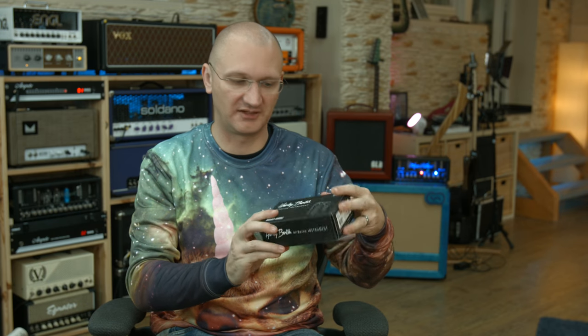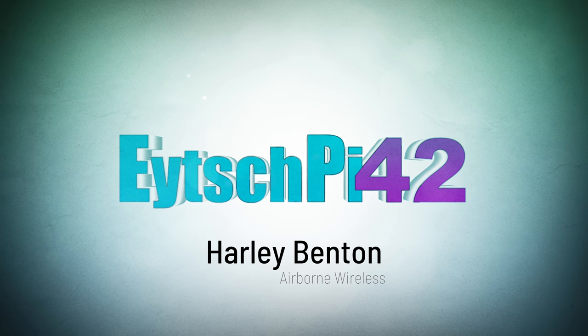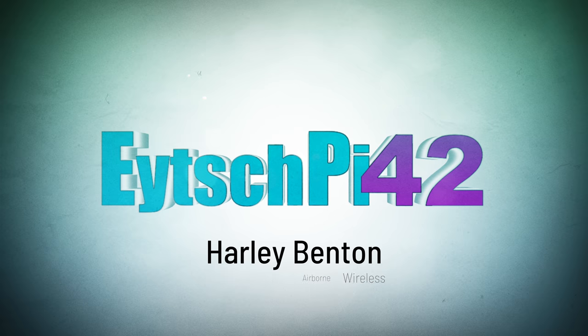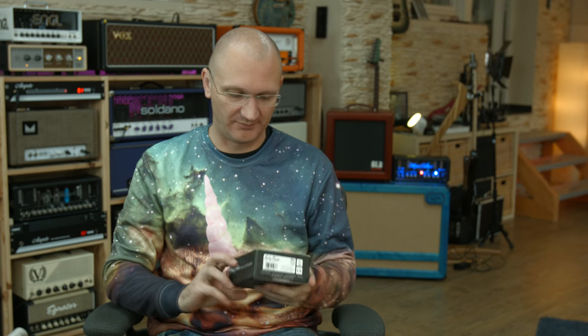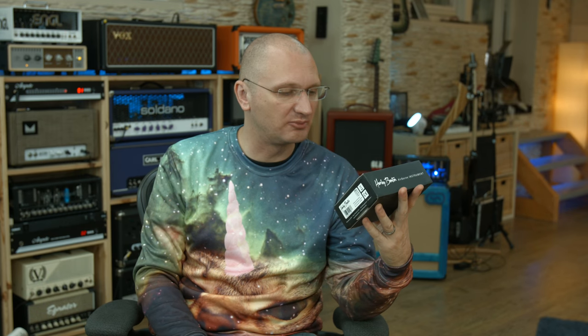Today we're looking at this thing. I don't know what it does, we'll figure it out. This is the first video I'm filming after NAMM and my vacation and loads of NAMM videos, and there's more NAMM videos probably coming, but now this. Let's take a look at the Airborne Instrument thing.